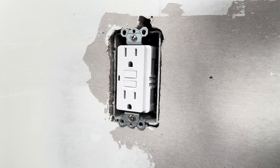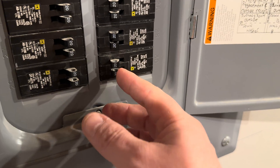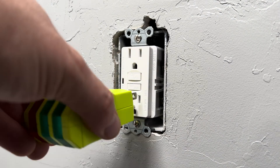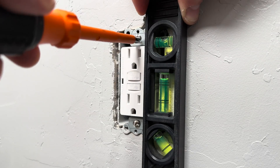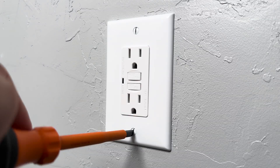I have the outlet hooked up, so I'm going to finish mudding and painting the room. One more time, I'm going to turn on the power and give it a test to verify that it's working correctly. I like to use a level to get everything straight, then I'll tighten it down. And when I put on the face cover, I'm going to make sure the screws are aligned vertically.